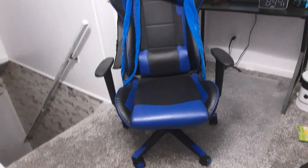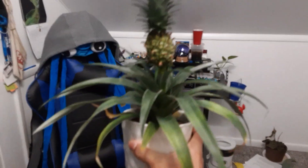And then my second and last plant is a very spiky one — a pineapple.